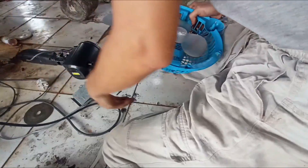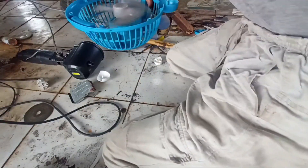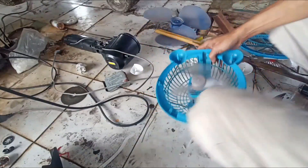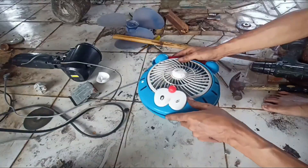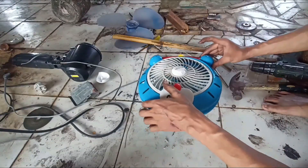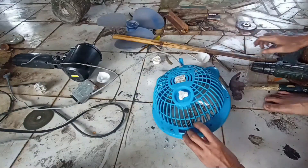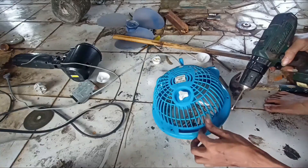Kita akan mencoba dulu apakah kipasnya sudah mau mutar atau belum. Ternyata sudah oke dan dapat berputar. Kita tutup untuk bagian casing. Sangat mudah sekali untuk rekan-rekan caranya — perbaikan kipas mini tanpa modal atau tanpa menggunakan spare part lain. Sangat mudah sekali.